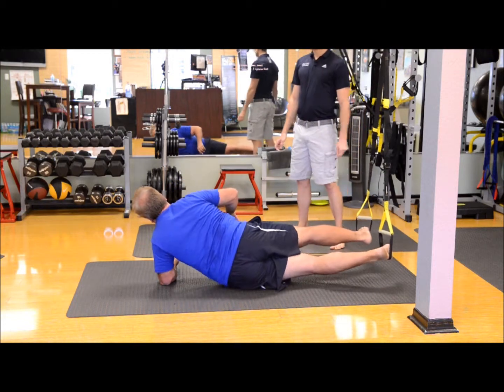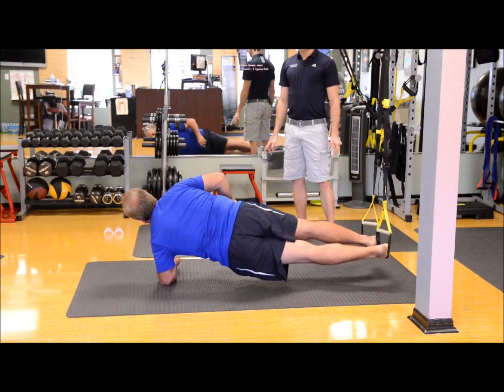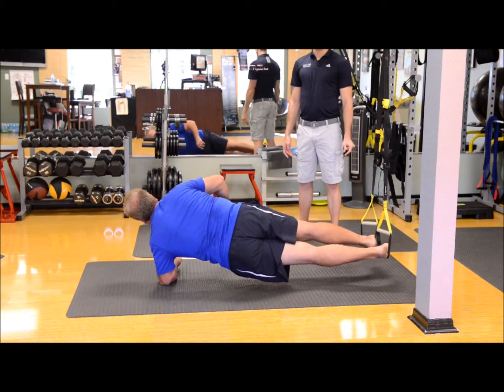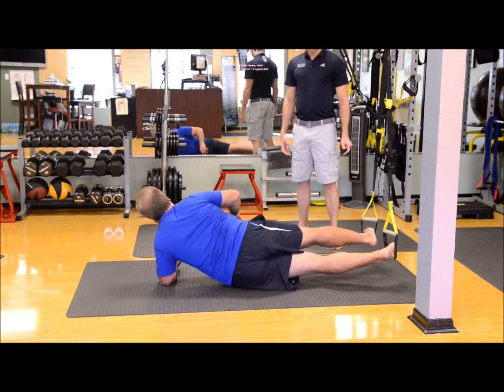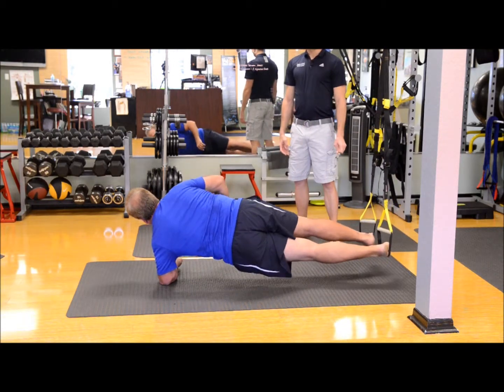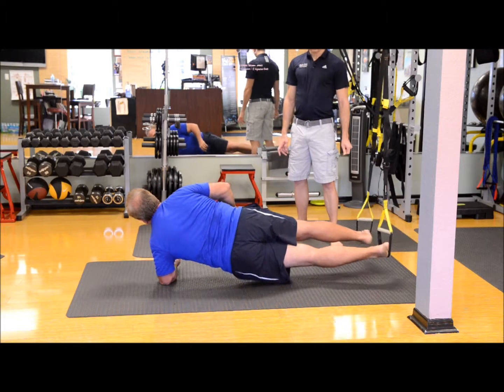Good. Two — shoulder blades squeezed together. Three — brace in for a punch the whole time. Squeeze in the butt for a little more support. Four. Good. Five — good, eyes on the horizon, chest up, weight right over the elbow. Good.